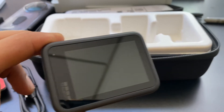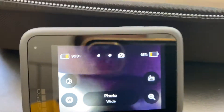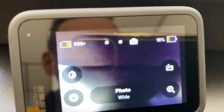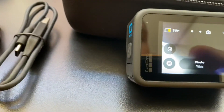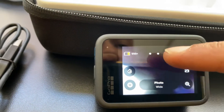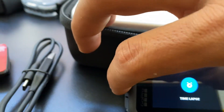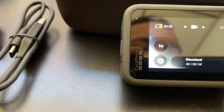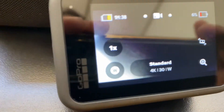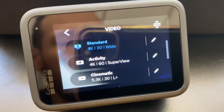So here's the camera on. It just went to sleep — there's only 18 percent battery life, which is to be expected since it was mailed to me. To change the settings you click on this. We're on photo right now; let's go to video because that's what I'll be using it for mostly. In video it's 4K 30 frames per second wide view — I believe that's just the default setting. To change these settings, just click on that.